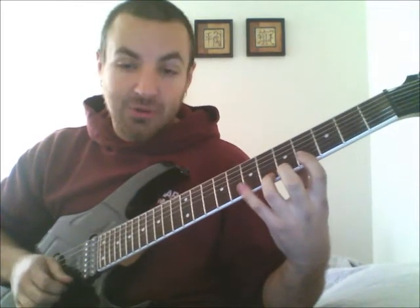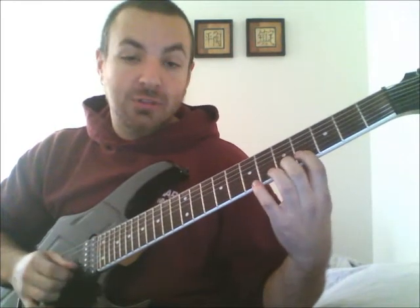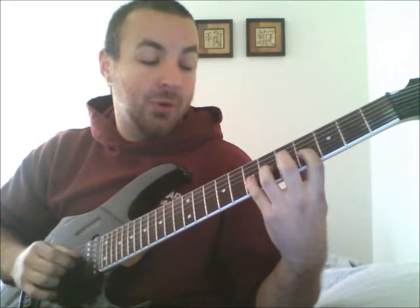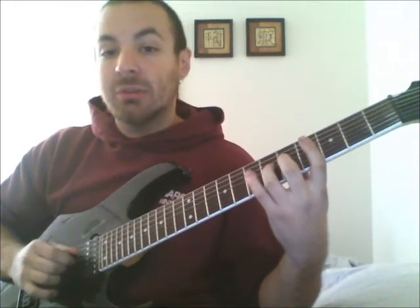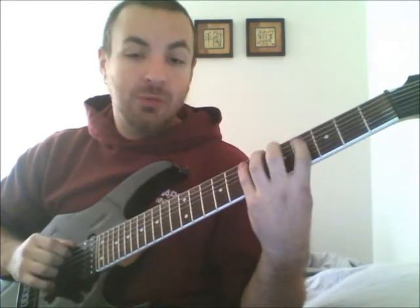Up a fret: 3, 4, 1, 2. Down a string: 1, 2, 3. Down a string: 1, 2, 3, 4. Down again: 2, 3, 4, 1. Then: 3, 4, 1, 2. Then: 4, 1, 2, 3. Up a fret and you've reset again.